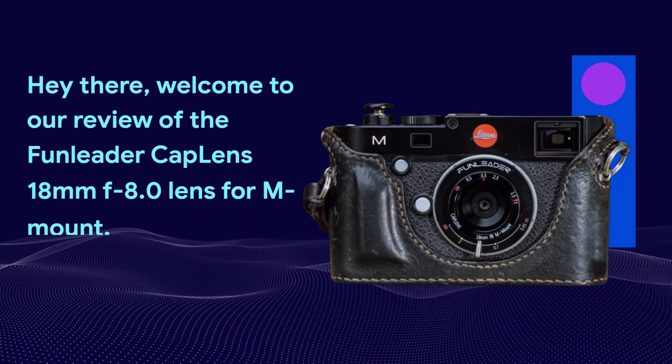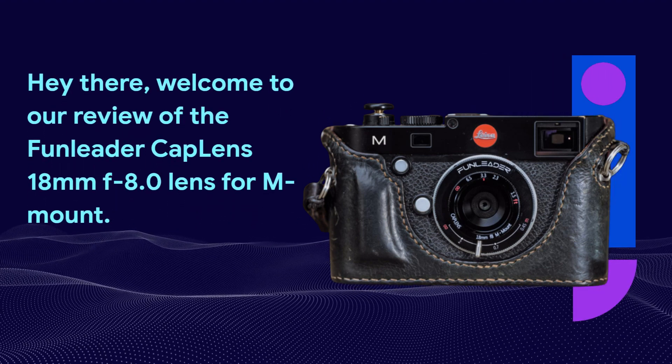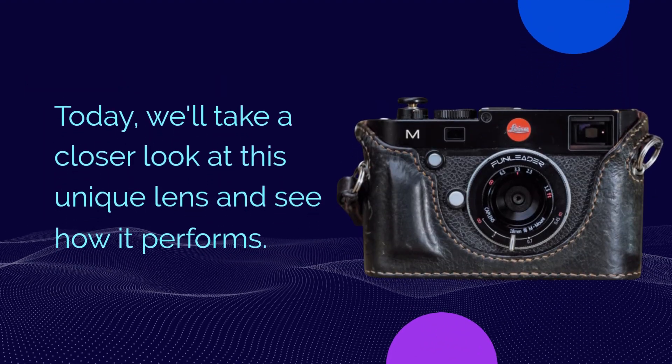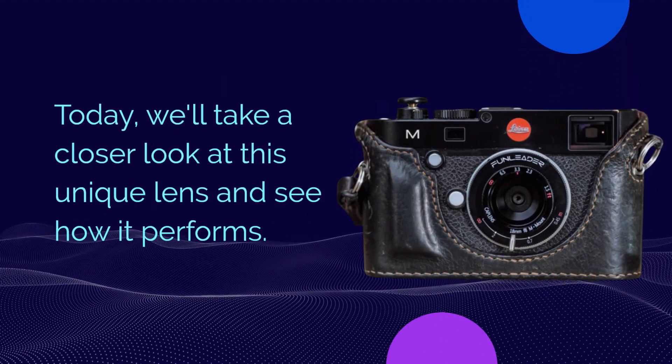Hey there, welcome to our review of the Fun Leader Cap Lens 18mm f8.0 lens for M Mount. Today, we'll take a closer look at this unique lens and see how it performs.